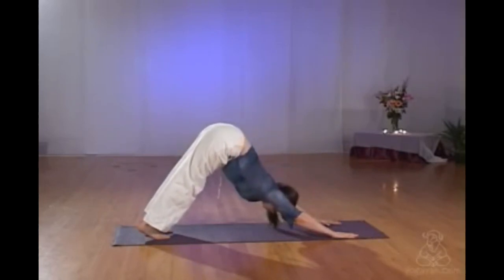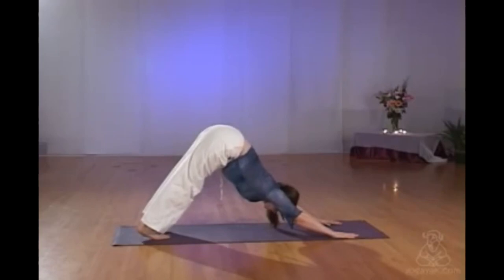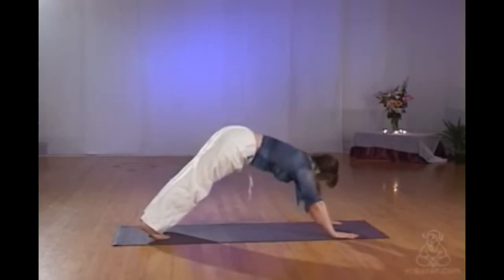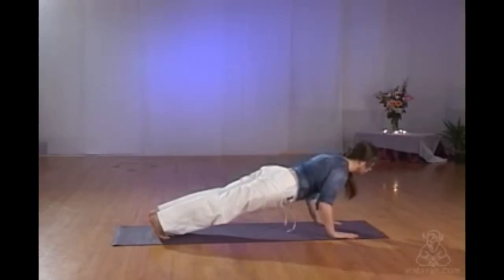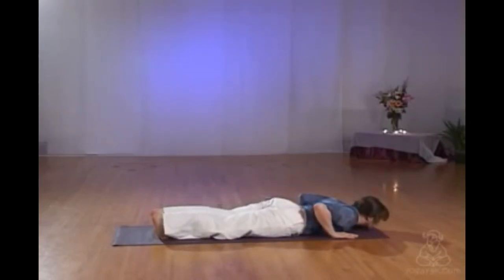Ensure that your wrists feel safe. You can always roll up the end of the mat to pad them if you need extra support. Don't let your head just flop here — the top of your head presses in the direction of your hands. You're trying to get a long, straight spine, and if that's difficult, put a little bend in the knees. Always making sure you're working without pain. Swinging yourself forwards into the plank or the half plank with the knees on the floor if that's better for you. Don't work yourself so hard you can't breathe.